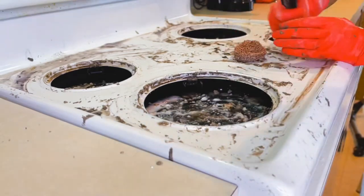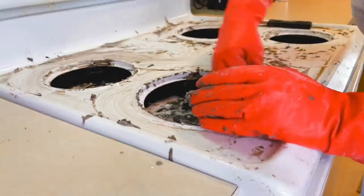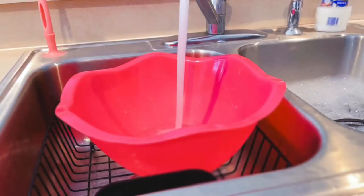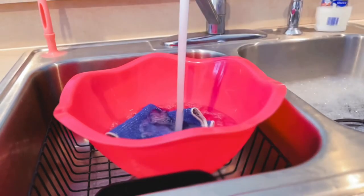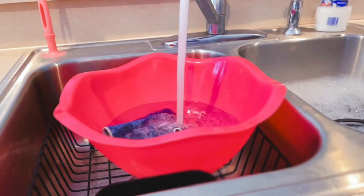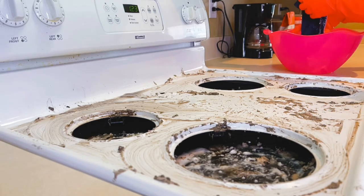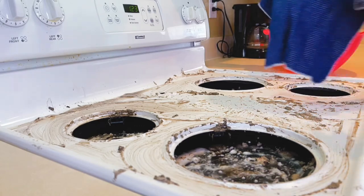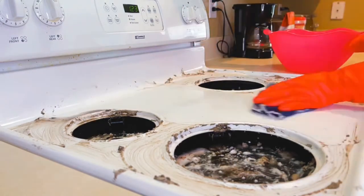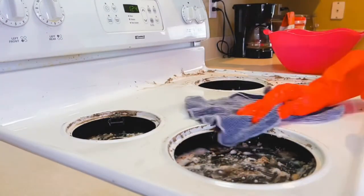I grabbed the paint scraper and boy, did it make a difference! I was a little worried it would ruin the surface, but it did not. After all of that scrubbing, it was time to rinse. I grabbed a bowl with fresh water and a clean cloth to wipe away the buildup, dirt, and grime. I just wrung out the washcloth and wiped away the grime as well as the baking soda and vinegar mixture.